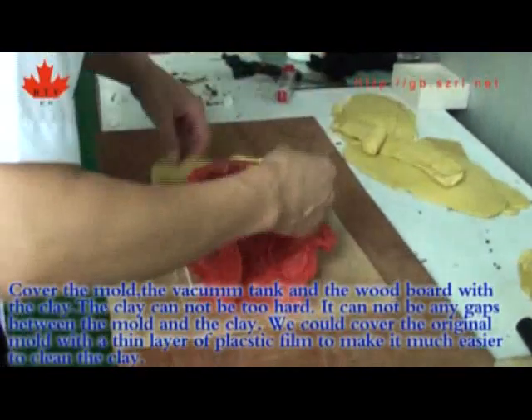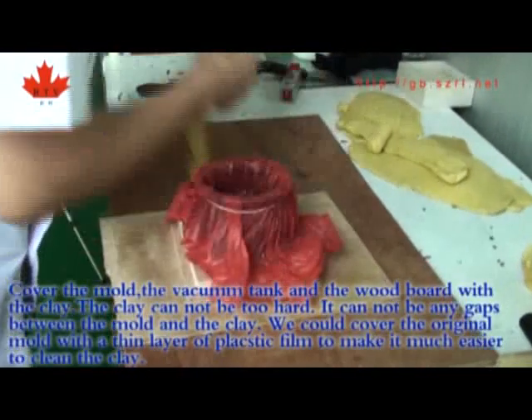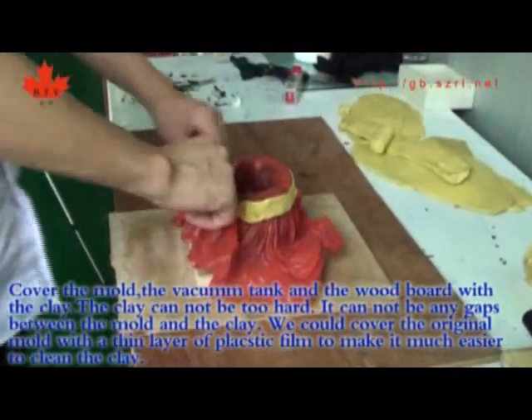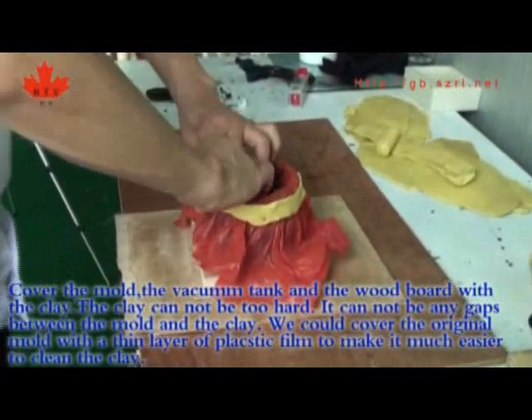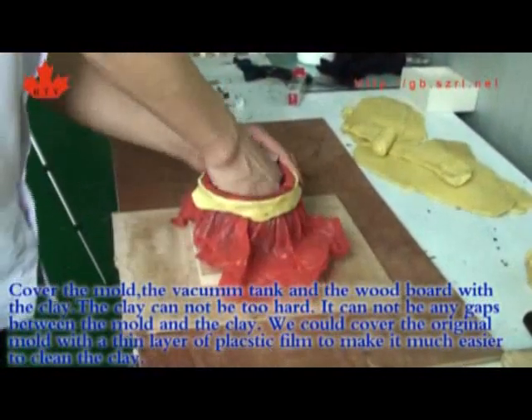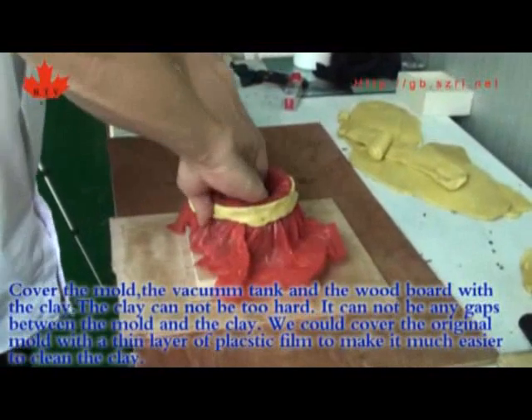Cover the mold, the vacuum tank, and the wood board with clay. The clay cannot be too hard, and there cannot be any gaps between the mold and the clay. Cover the original mold with a thin layer of plastic film to make it easier to clean the clay.